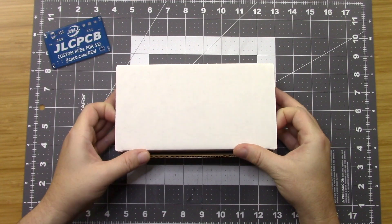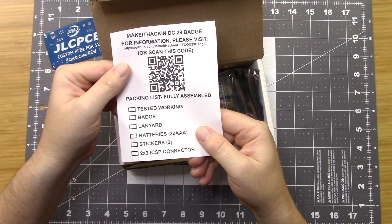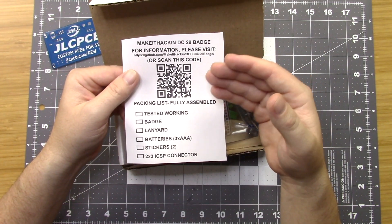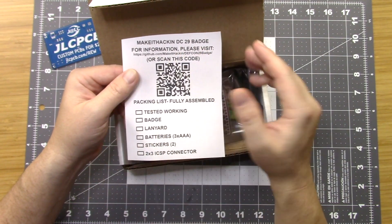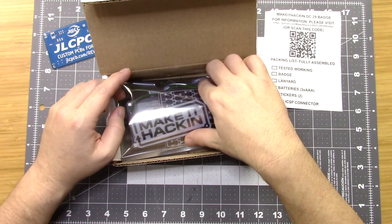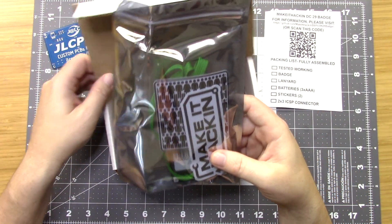We're going to take a look at the fully assembled Make It Hacking badge. There's going to be another video if you're building the kit. So let's open up the box. Here's the box — you open it up, and we have this right here. It's just a packing list and also goes over the information. There's a QR code for the GitHub, and all the information and instructions are going to be on the GitHub.